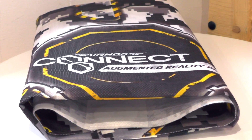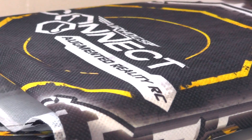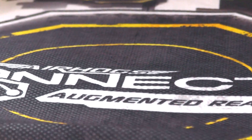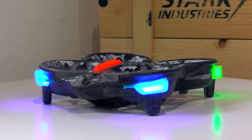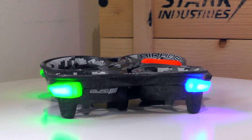We have got a few bits out of the box. First of all we have got the mat — it feels quite heavy and has little bits in the corners with weights so it stays absolutely flat. Then there's the drone, which is really foam — lightweight and very controllable — and it has got lights on each corner so that the app can see where it is.